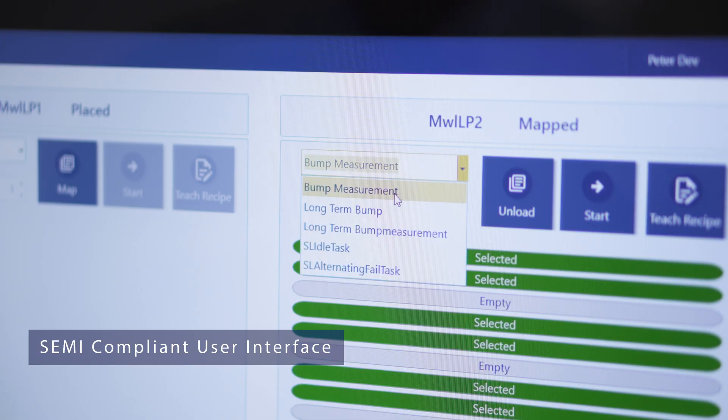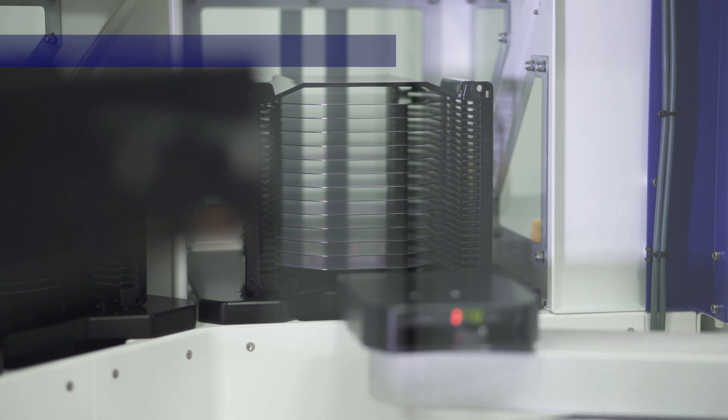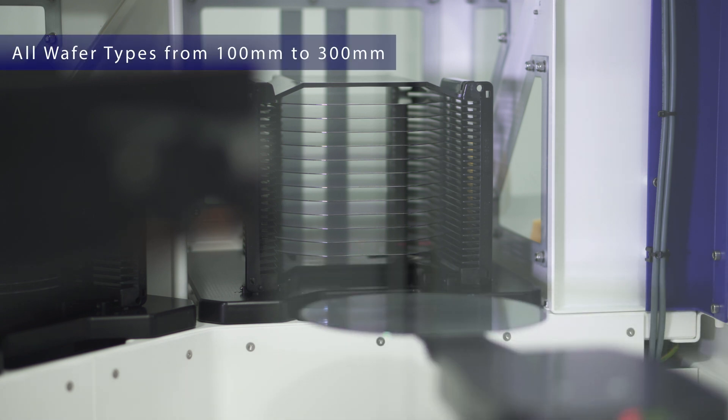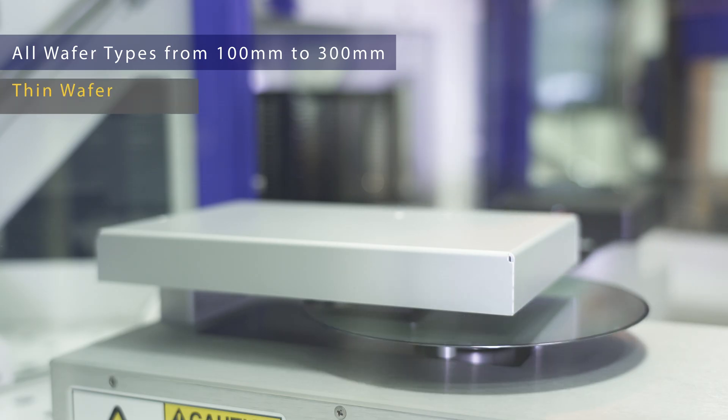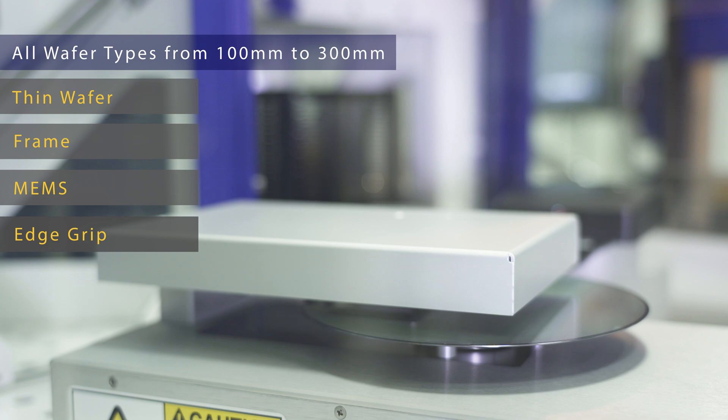Control elements are arranged along the workflow following the SEMI standards. The Solarius SIMP is provided in two main tool variants: a space-saving version for processing wafers up to eight inches, and a 12-inch version supporting full factory automation.